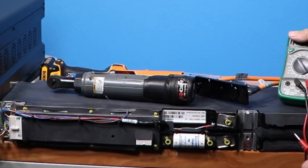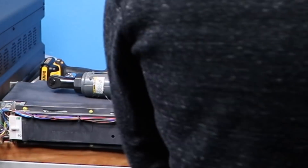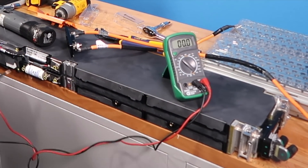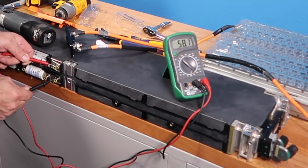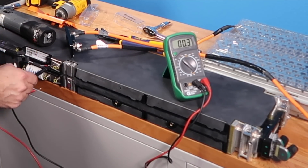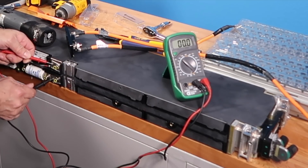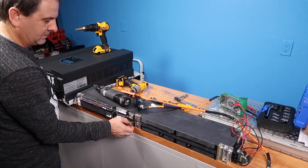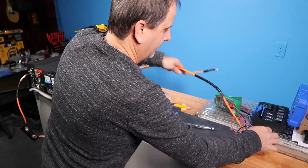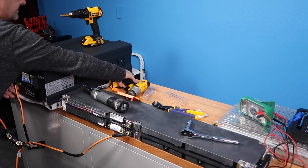There we go — we've got positive confirmed. For those of you watching, the meter shows the top terminal is positive, the bottom is negative the way we have the battery oriented. Where the fuse is, that's your negative on these batteries. We've got a 58.1-volt reading. If I were to reverse the voltmeter it shows negative 58.1, which means reverse polarity — so we want positive up top and negative on the bottom.